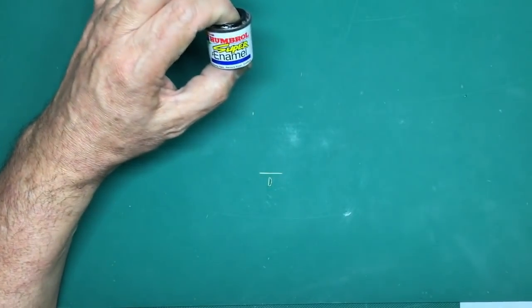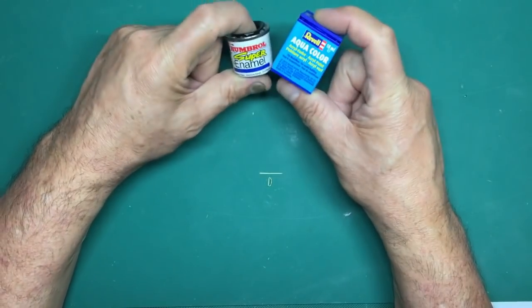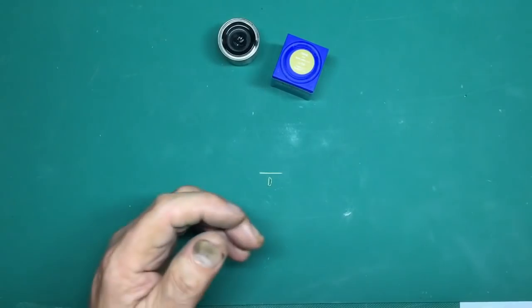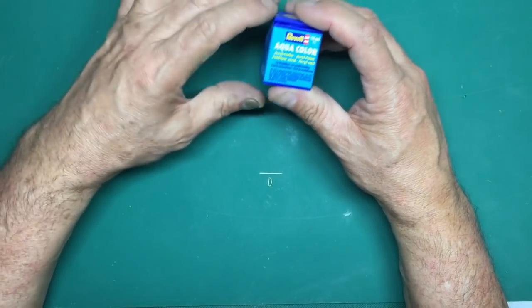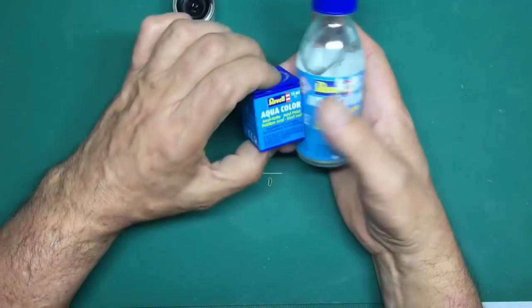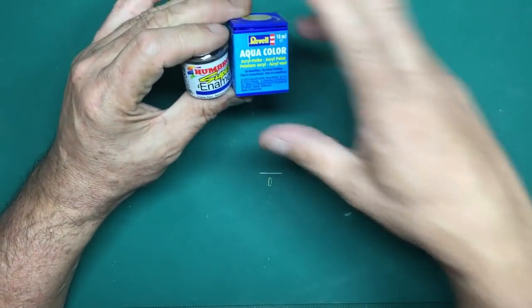For brush painting I'd recommend either enamels or Revell Aqua Color. The Aqua Color is fine on the brush - you can thin it to high heaven and it goes down absolutely fine. The biggest problem with both Aqua Color and enamels is drying times: Revell Aqua Color takes forever to dry, as do enamels. If you're building this B-52 and brush painting, either of these will let you paint the camouflage absolutely fine.